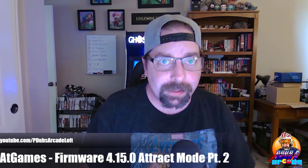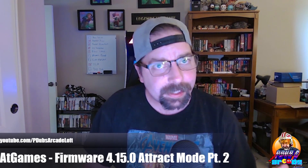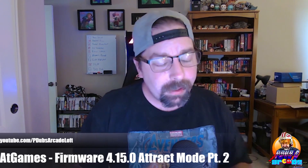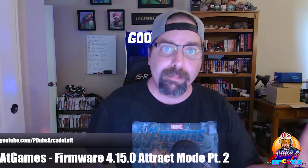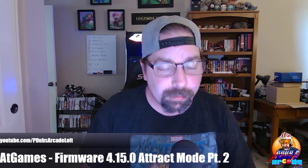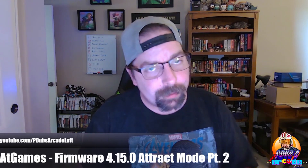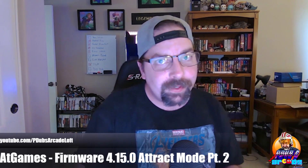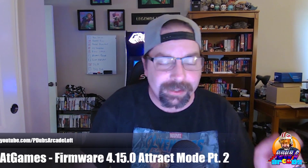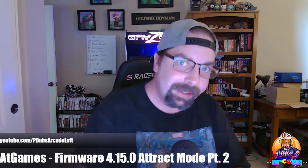On today's episode of P-Dubs Arcade Loft, we're going to talk real quick about one feature in particular of the latest Act Games Legends Ultimate firmware update — 4.15.0 — the ability where we can now have multiple attract mode videos playing off of our USB flash drives. I think this is really cool. I get excited about cool features like this on firmwares, so let's do a walkthrough video and show you how to get it set up.